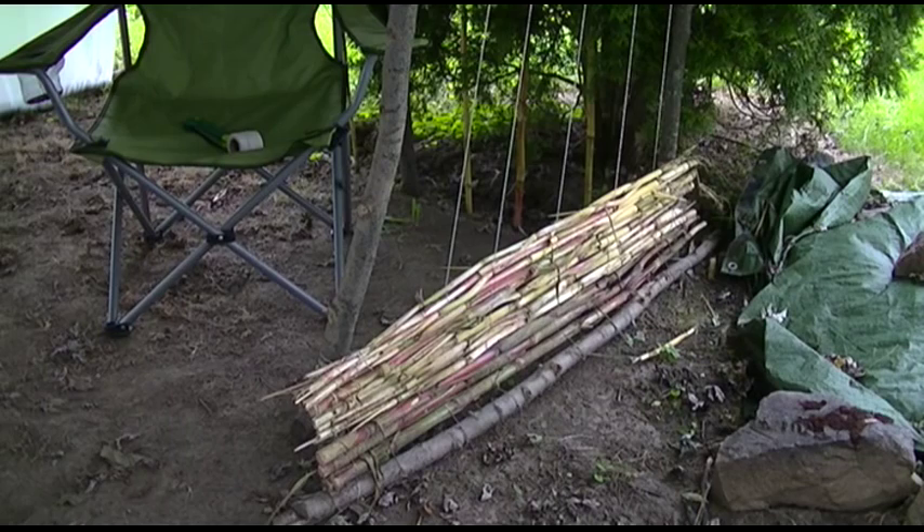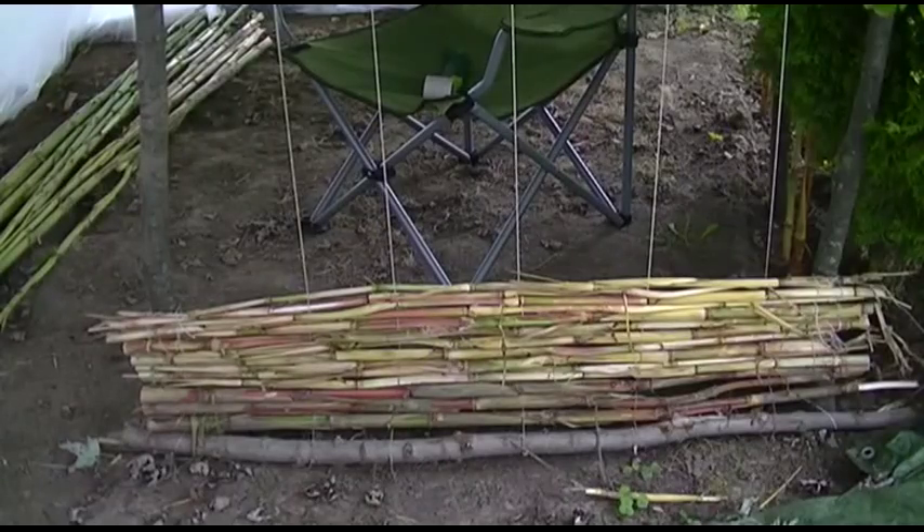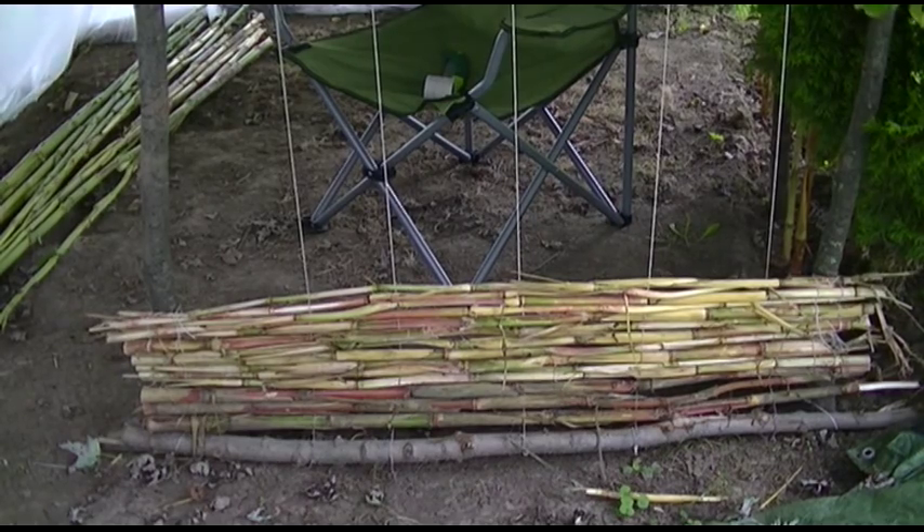Welcome to Bentley's Backwoods Bushcraft. This is not going to be a day seven — I don't think I'm going to have any more days like that. These are just going to be general updates. So let me show you what I'm doing here.